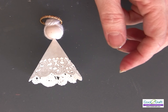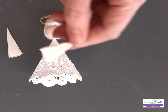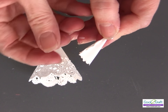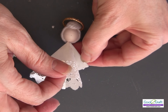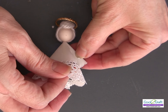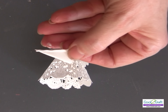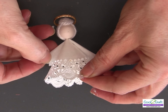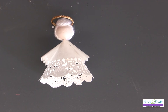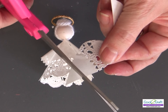Next, glue on the sleeves — put a little bit of glue on each side and attach them. For the wings that we cut earlier, just cut off the tip.